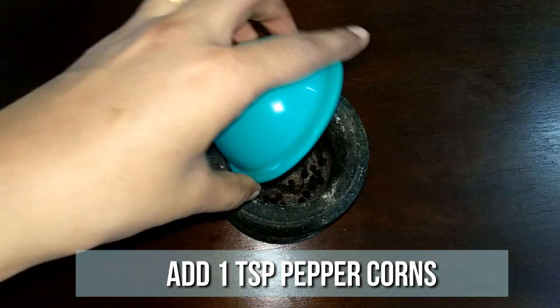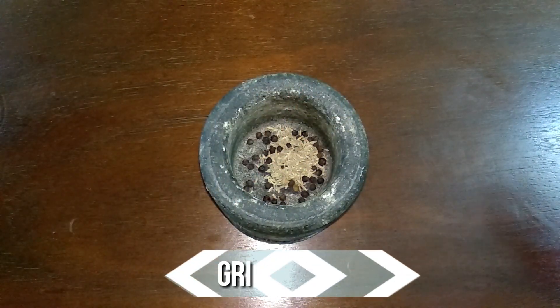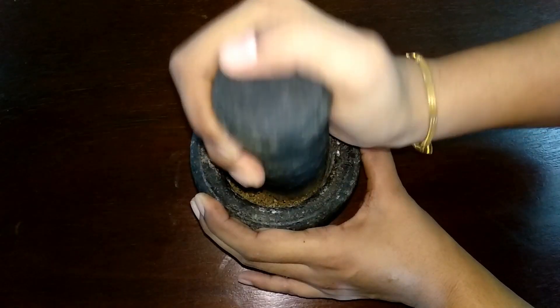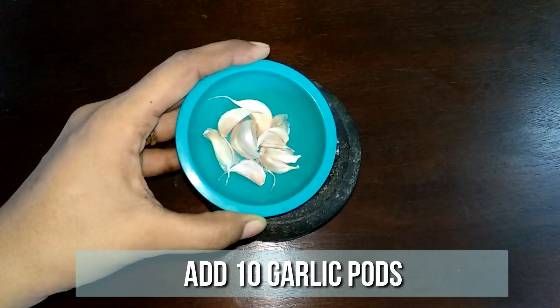To a mortar and pestle, add a teaspoon of peppercorns and one teaspoon of jeera. Grind this to a fine powder. Now to this add 10 garlic pods.